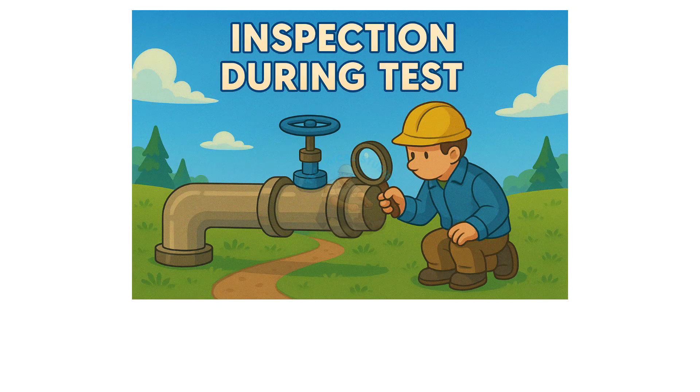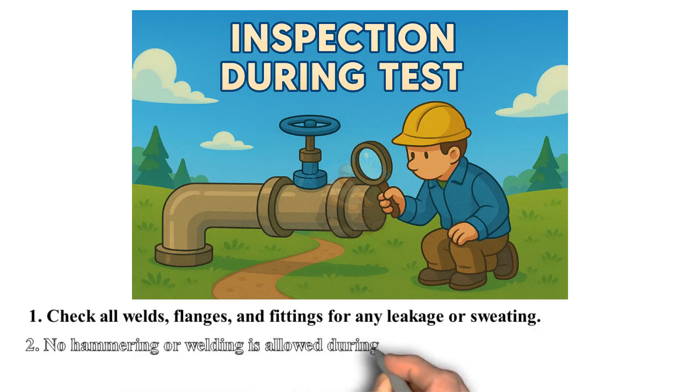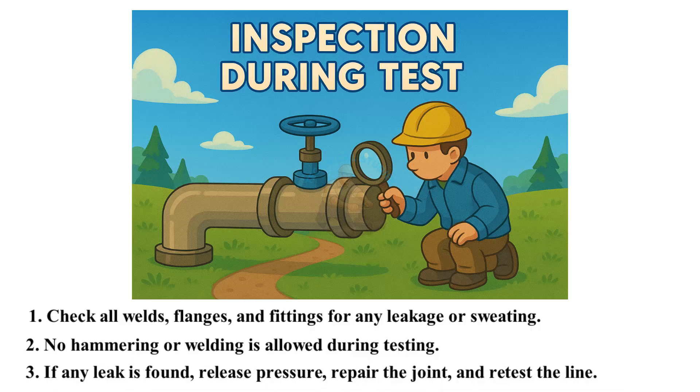Inspection during test: check all welds, flanges, and fittings for any leakage or sweating. No hammering or welding is allowed during testing. If any leak is found, release pressure, repair the joint, and retest the line.